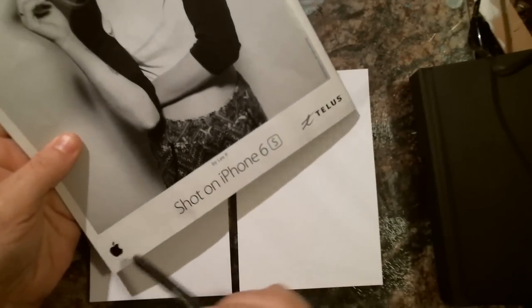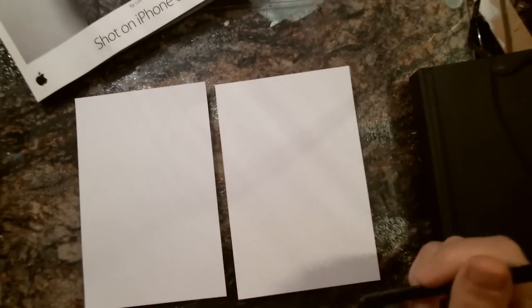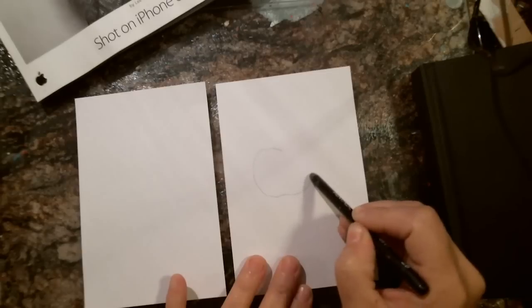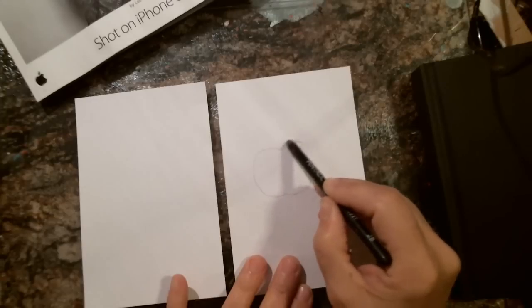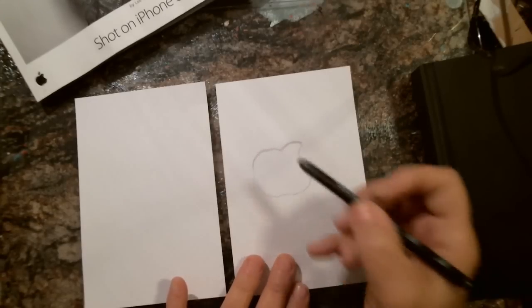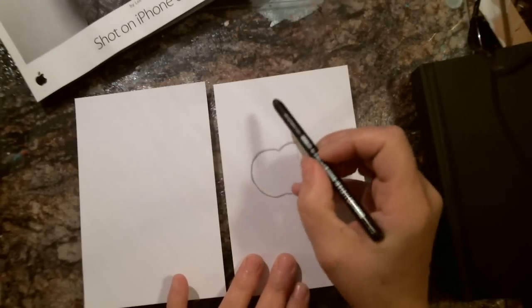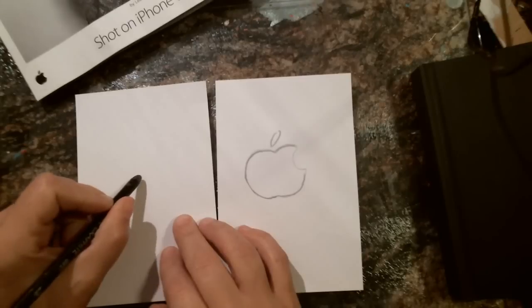Today we're just going to wing it. I have this little magazine here and I see this little Apple icon, so we're going to use that. I'm going to draw it with my left hand — or my right hand — and you guys could do that too. Just symbols or whatever, things that are easy, just to practice and play. Then a little leaf.